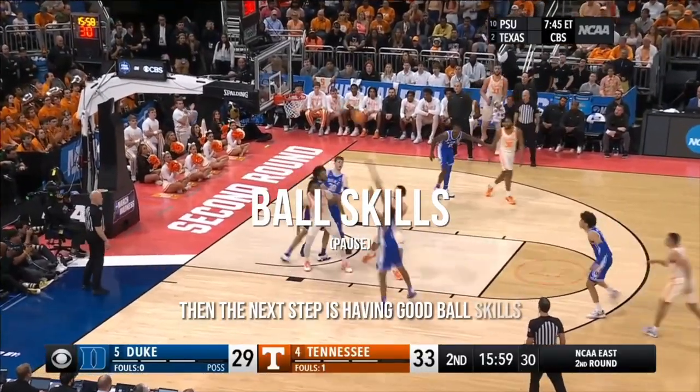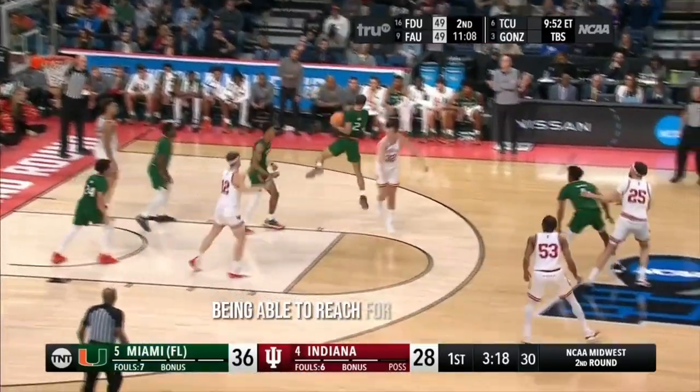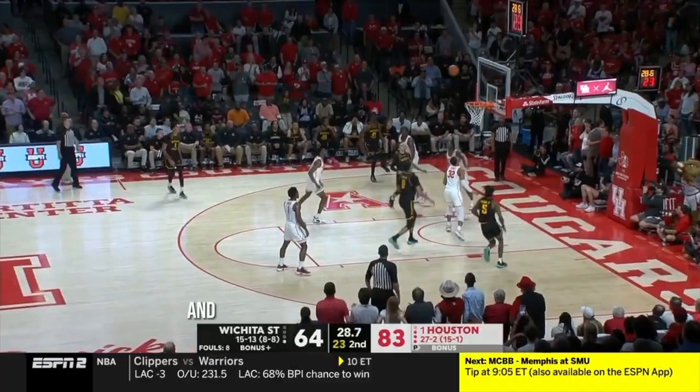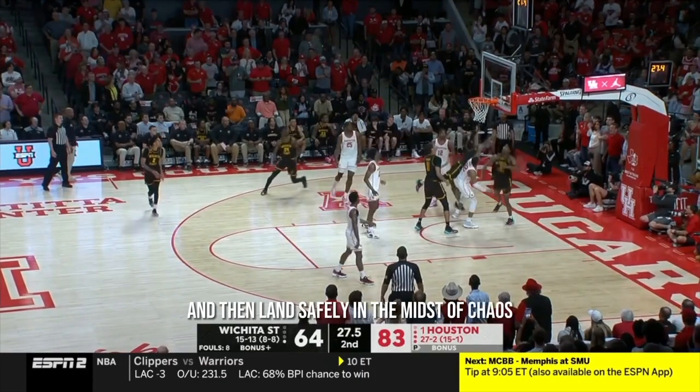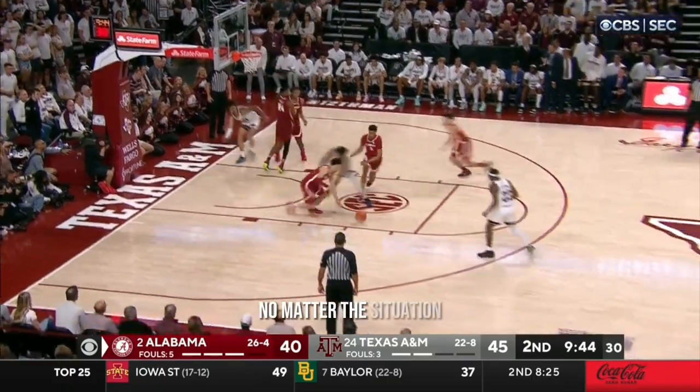The next step is having good ball skills — being able to time it up to meet the ball at the top of your jump, being able to reach for the rebound, catch it in weird positions, and then land safely in the midst of chaos. This is going to make you much more confident going for any board, no matter the situation.